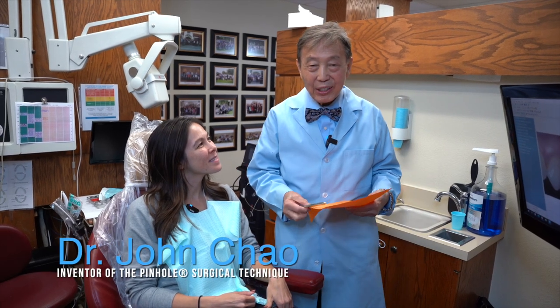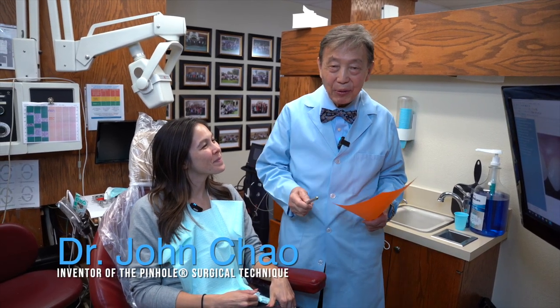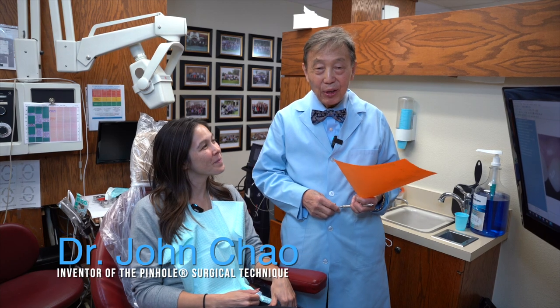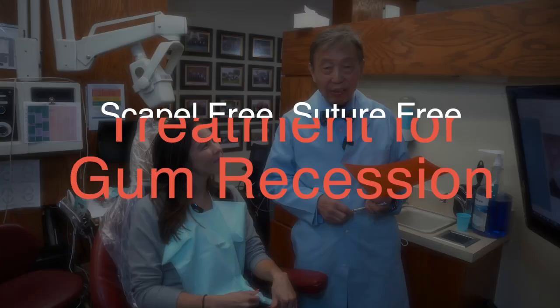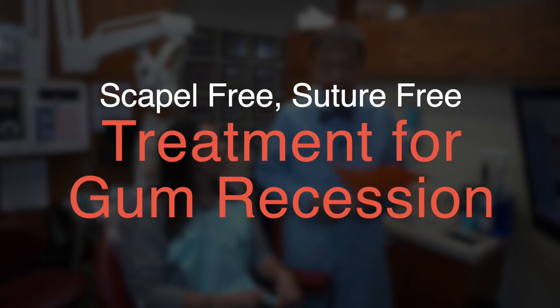Hi, I'm Dr. John Chow, the inventor of the pinhole surgical technique, also known as pinhole gum rejuvenation. It is a scalpel-free, suture-free technique for correcting gum recession.